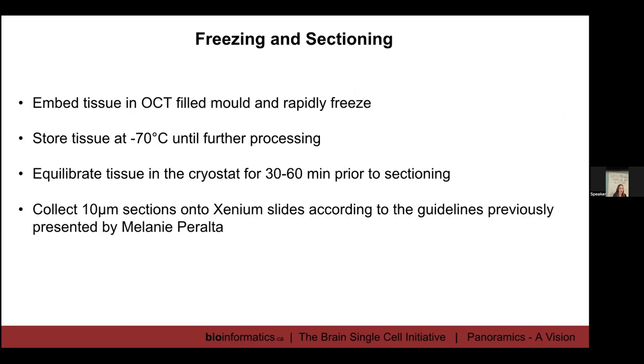After cryopreservation, we freeze and section the tissue. We embed the tissue in OCT, then rapidly freeze it and store at minus 70 until further processing. Before sectioning on the cryostat, we generally equilibrate our blocks for about 30 to 60 minutes prior to sectioning — this ensures the tissue is equilibrated to that temperature and the sections cut really smoothly. If you don't equilibrate, you can get tearing and breaking. You collect 10 micron sections.